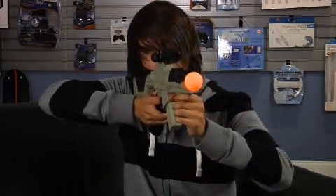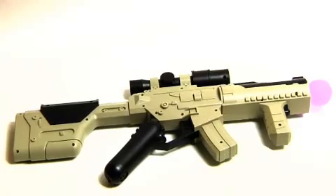I'm playing with the new CTA digital submachine gun for the PlayStation Move — the submachine gun for PlayStation Move.